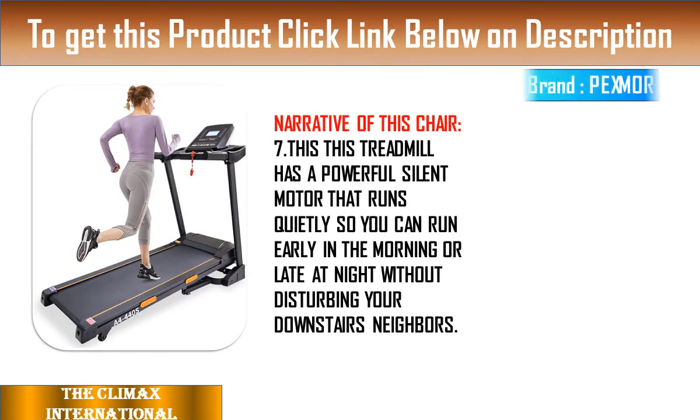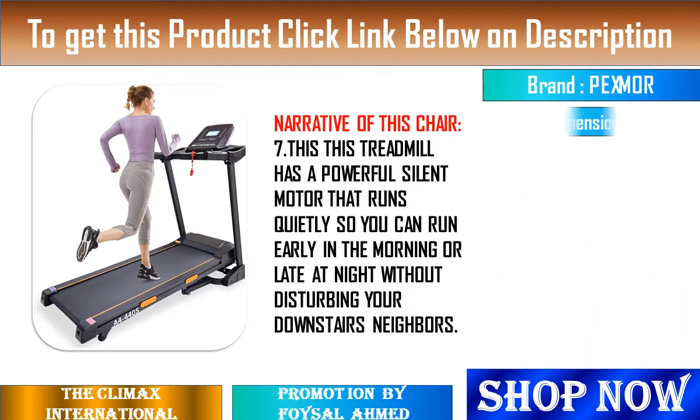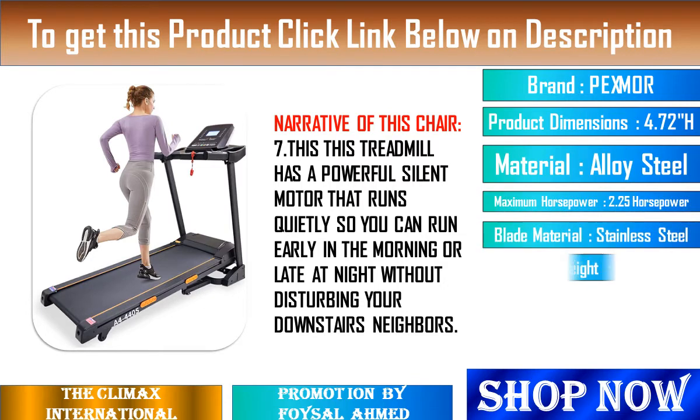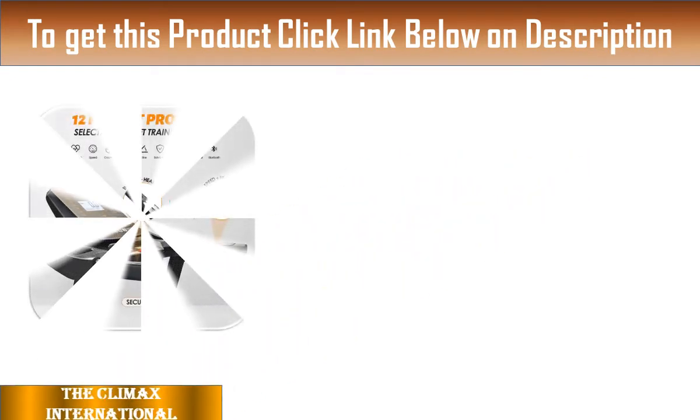10. Configure Bluetooth Speakers: Built-in two Bluetooth speakers. Just sync your smartphone or tablet via Bluetooth — the connection name is BTMP3 — and you can stream music from your device. Enjoy life while exercising.